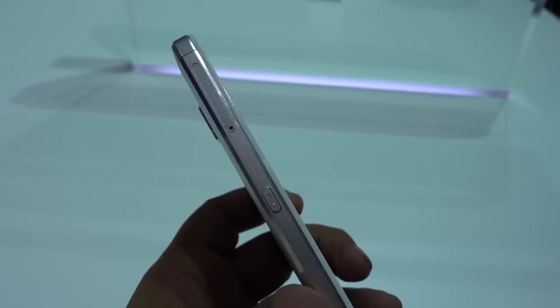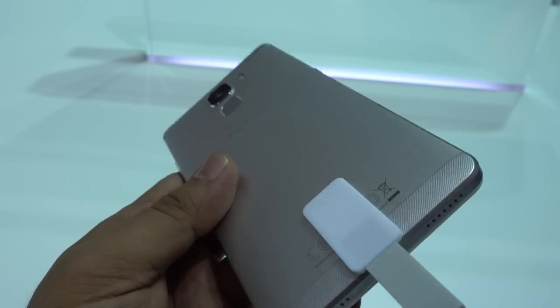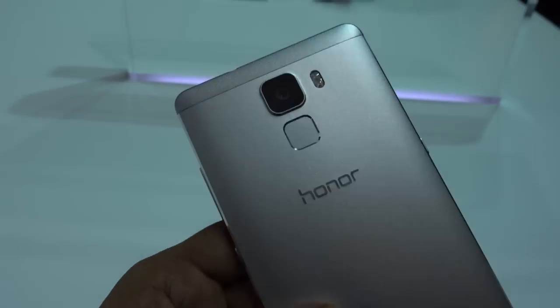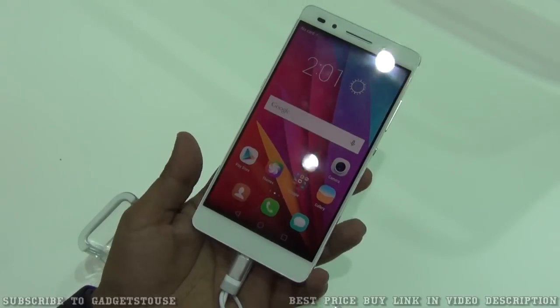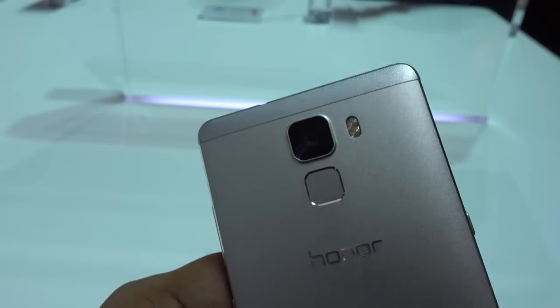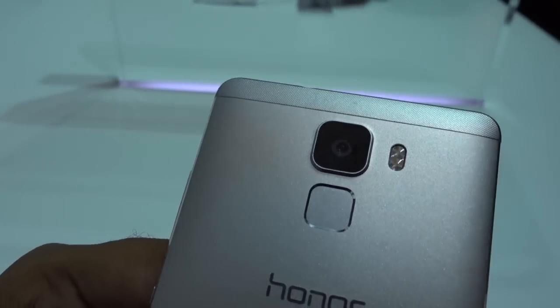You will have two variants of this phone — one will come with 16GB internal memory and the other with 64GB internal memory. However, both of them will have 3GB of RAM. We have an octa-core CPU on this device from Huawei — the Kirin 935 chipset — which is the latest and pretty powerful. The GPU is also very good; you can play high definition games without any issues.